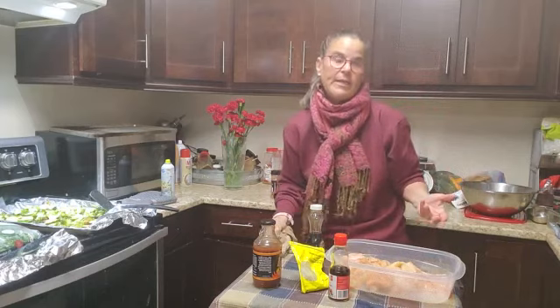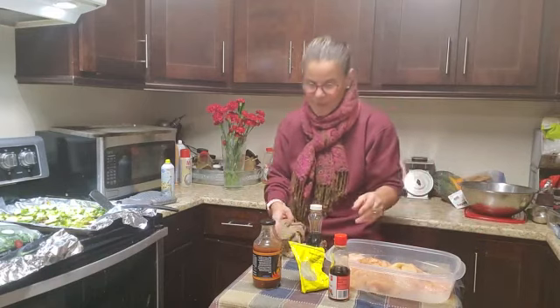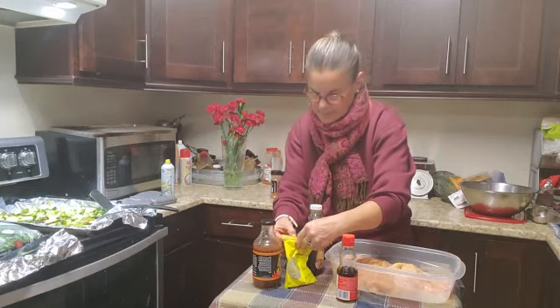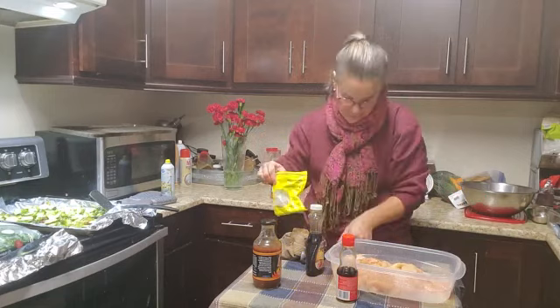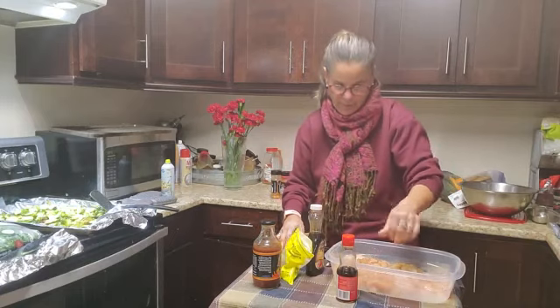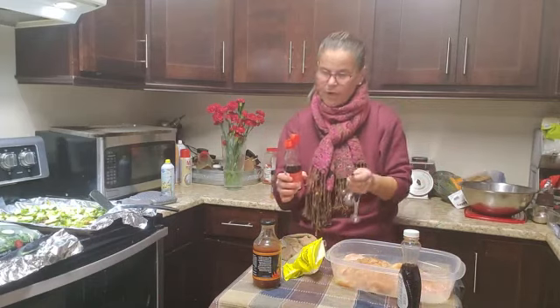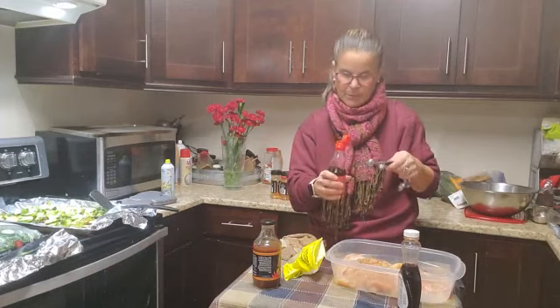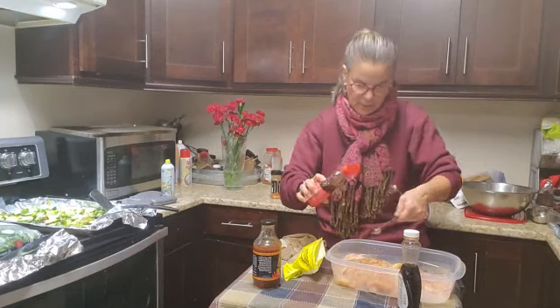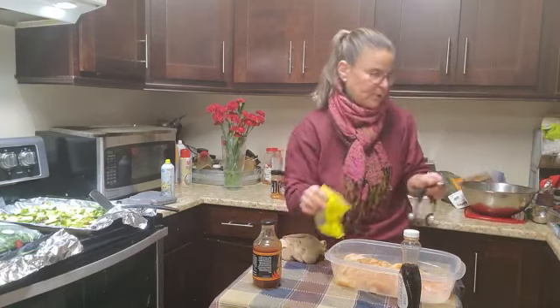Sometimes I marinate this in advance — if I know I'm going to have it the night before or a few hours before. But honestly, it doesn't matter; it's still going to taste good even if it's a last-minute decision. The other thing I'm going to add is some Italian seasoning — sometimes I use oregano — about a quarter of a teaspoon. And I really enjoy some sesame oil in it. Two teaspoons, which is three Smart Points for those of you that follow WW. I'm going to add that because it gives it another whole dimension.